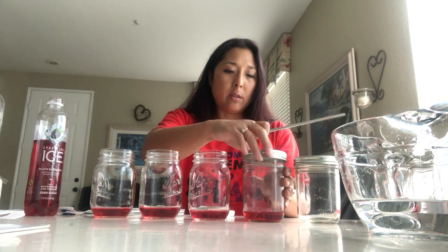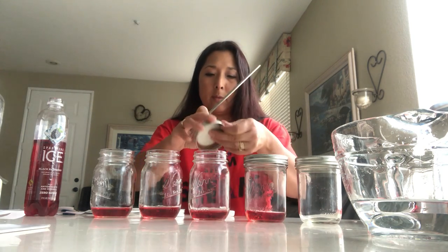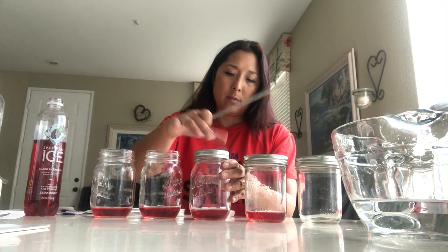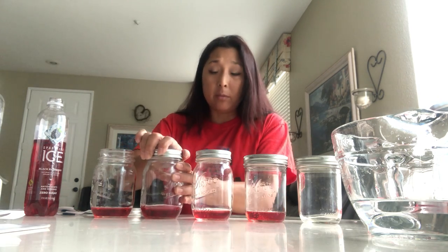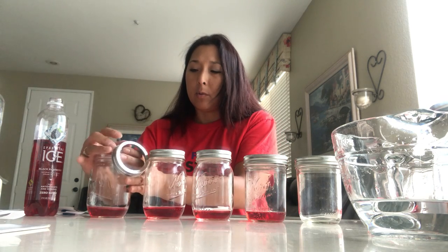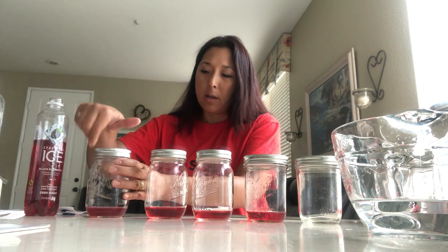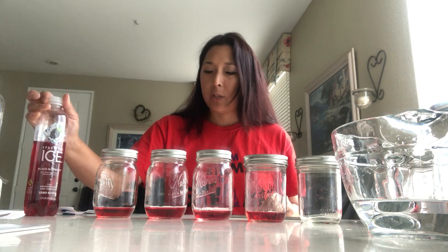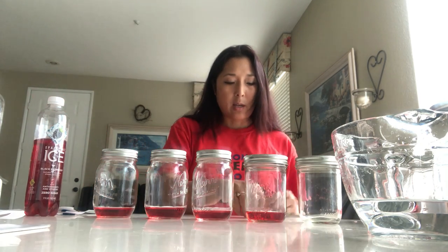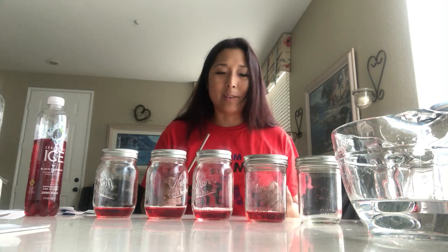Let's add the caps on to all of these. I'm using a metal straw, by the way — a reusable straw — it makes a nicer sound. You could use a chopstick or a pencil; whatever you have at home can work. That was a fresh bottle of soda, so it's going to create a lot of bubbles at first and might change as I go through the scale. I might have to come back and depressurize some of them because the bubbles are fresh.